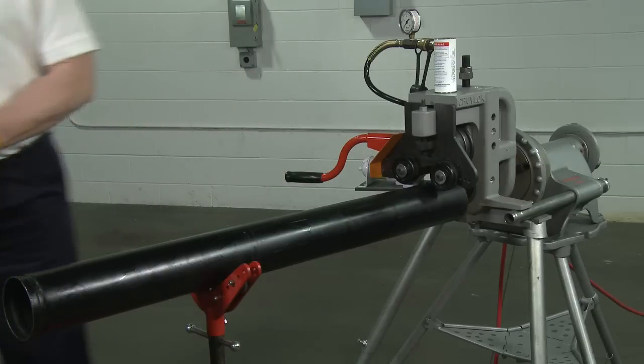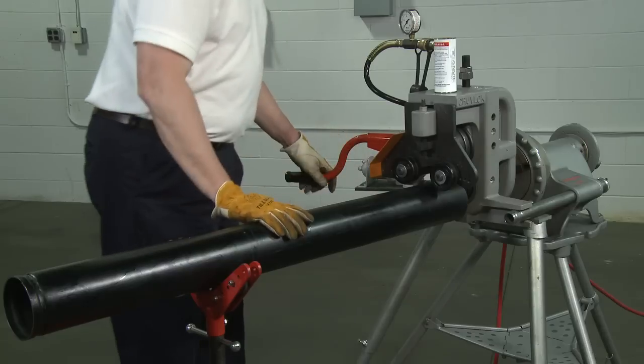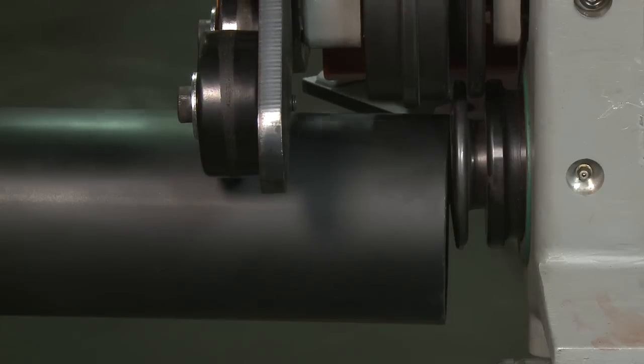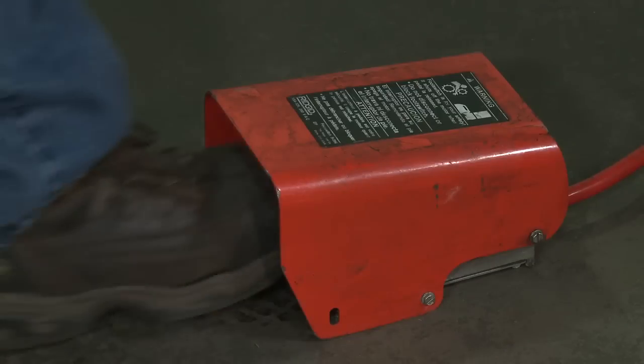Re-check for correct pipe setup and position, then close the relief valve on the hydraulic hand pump and increase pump pressure. Pump the handle until the top roll engages the pipe. Step on the foot pedal.